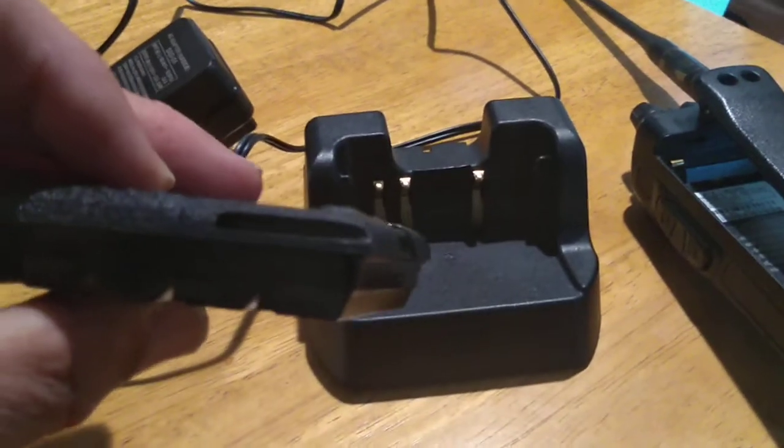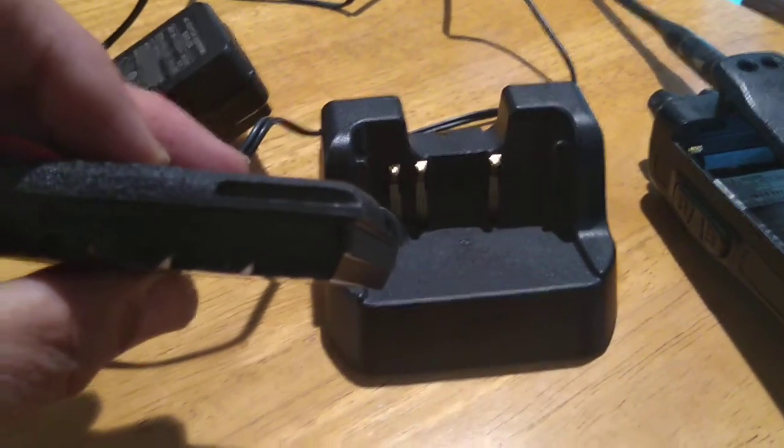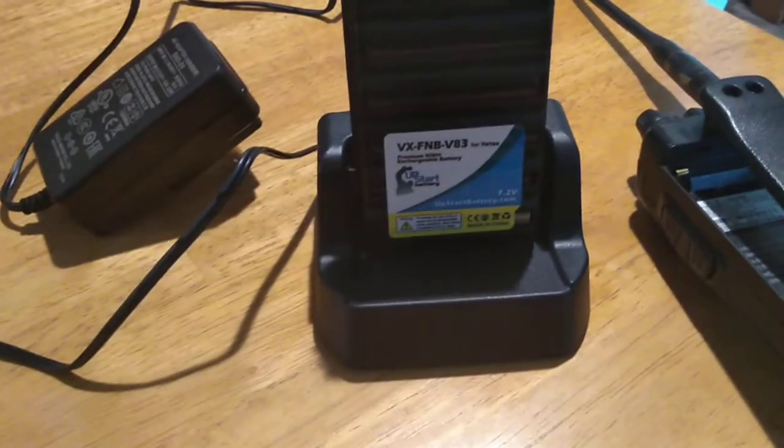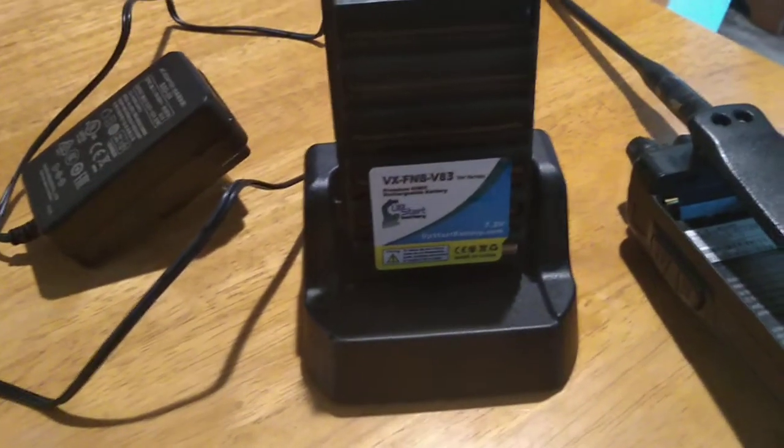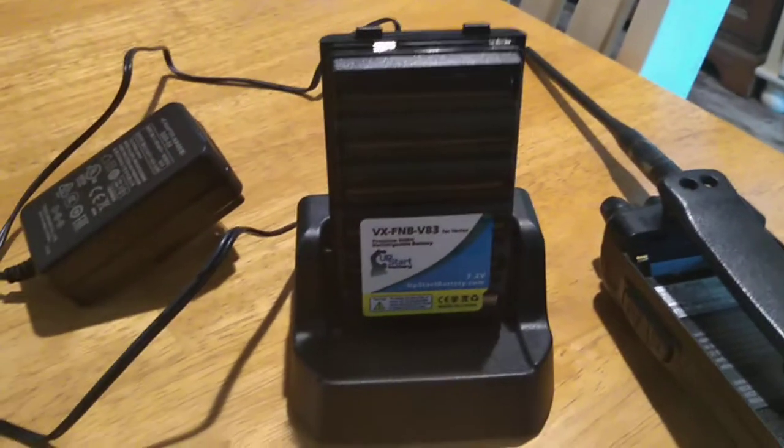There's a little slot right there — see that slot? That was there for a reason. Make sure it slips in like that. It locks the battery in place so it can charge. Make sure you install it in the slots.